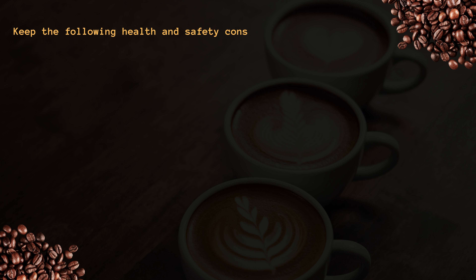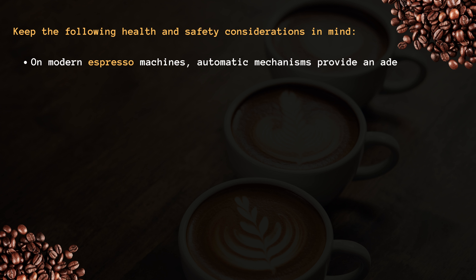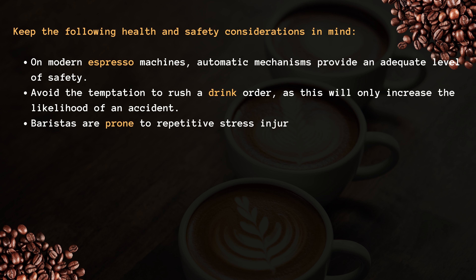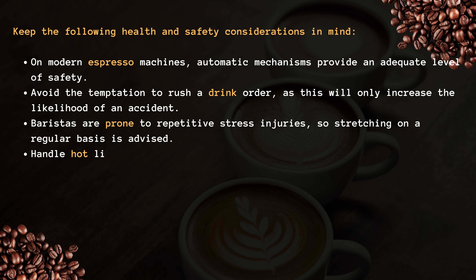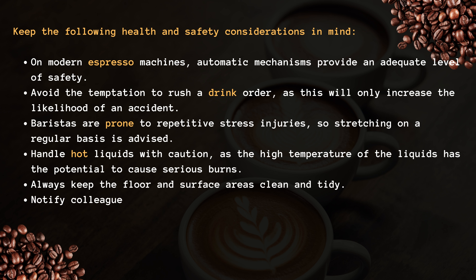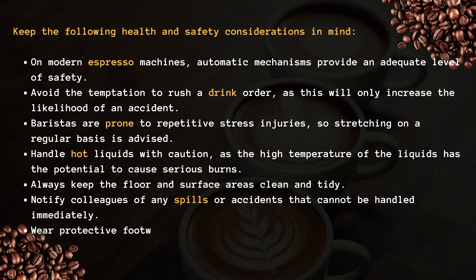Keep the following health and safety considerations in mind. On modern espresso machines, automatic mechanisms provide an adequate level of safety. Avoid the temptation to rush a drink order, as this will only increase the likelihood of an accident. Baristas are prone to repetitive stress injuries, so stretching on a regular basis is advised. Handle hot liquids with caution, as the high temperature of the liquids has the potential to cause serious burns. Always keep the floor and surface areas clean and tidy.